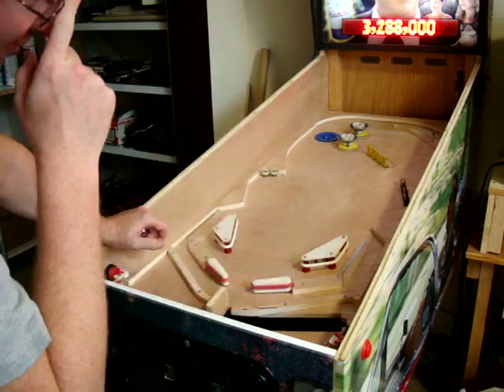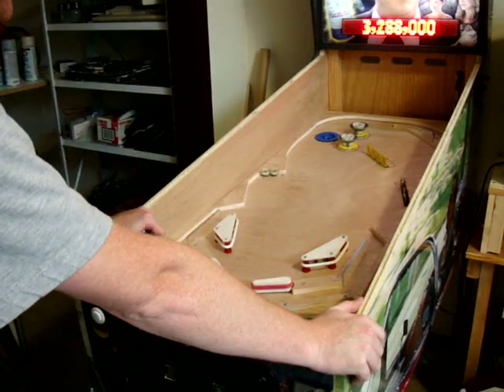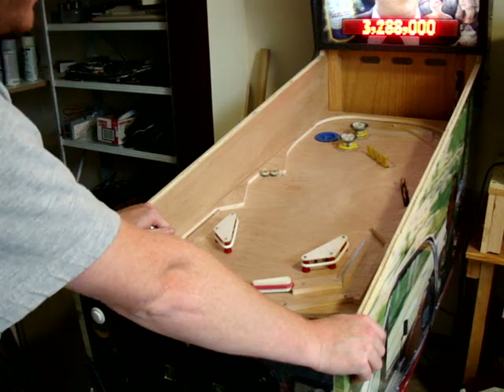That's pretty much how it's going to work. We'll have Titanic mode, Aliens mode, Twister mode, Weird Science mode, all sorts of modes. The music that plays will be based off those movies, and also the quotes — like when you drain the ball — will be based off whatever movie mode you're in.